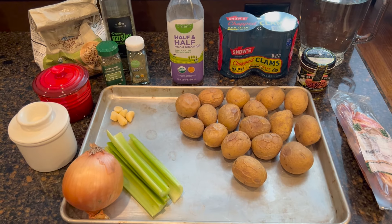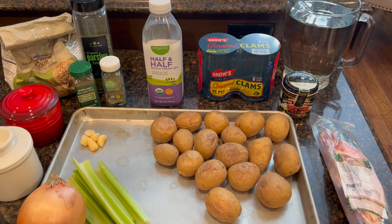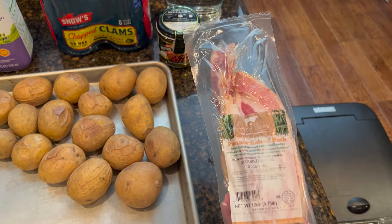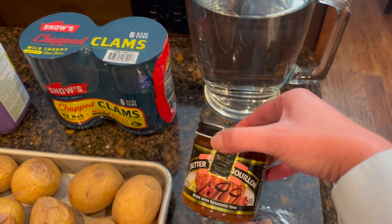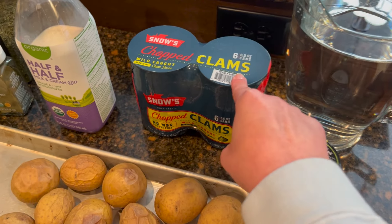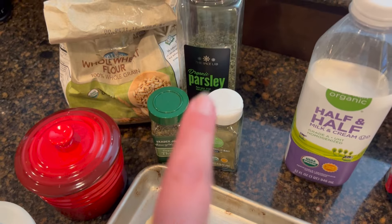We're having a beautiful snow day and I decided clam chowder would be a perfect comfort food to warm our bellies. This is what we're going to use: I have 17 baby gold potatoes that have been baked, a pound of Seven Sons bacon, a couple of quarts of water, and better than bouillon ham flavor. We're going to use all six cans of clams and the juice, about a cup of half and half, and I may also add some cream, a couple of bay leaves, a little bit of thyme, and some parsley.